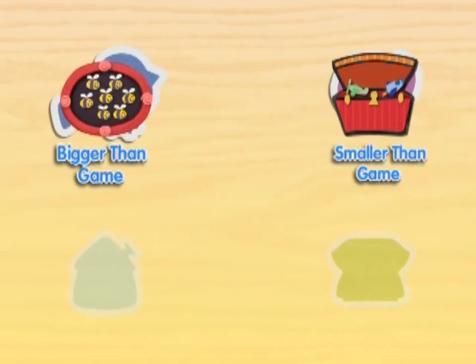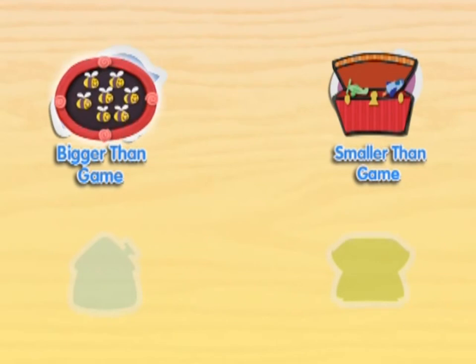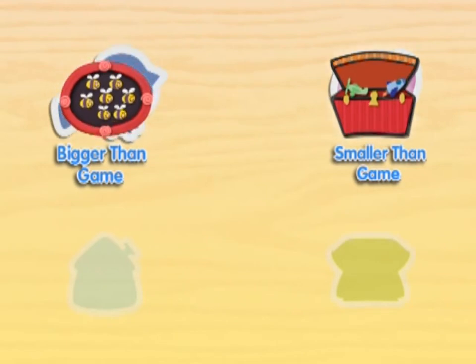Wow, you're really good at the bigger than game. Do you want to play again? Or we can play the smaller than game. You could also press the white arrow and we'll go count up to Blue's favorite number, 100.